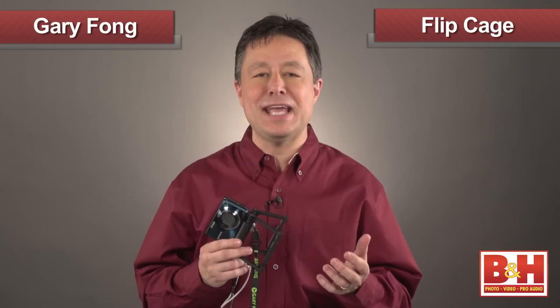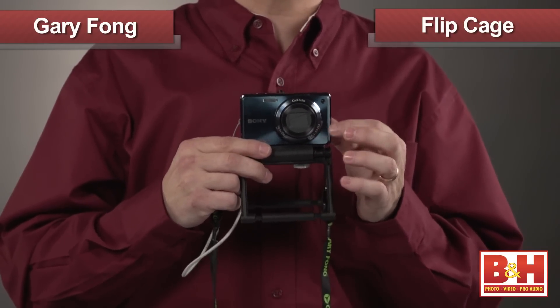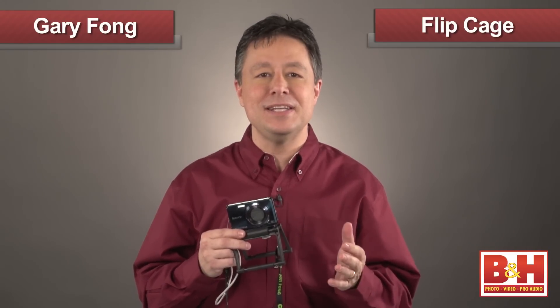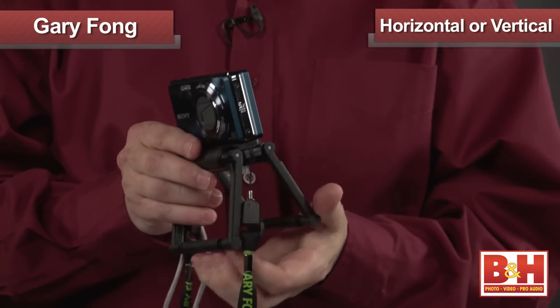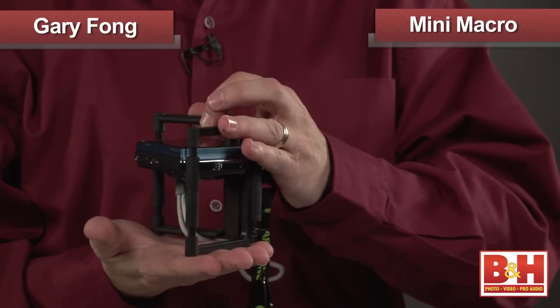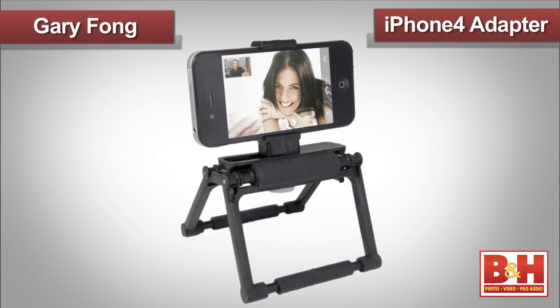They call it a flip cage tabletop tripod for compact cameras. Let's say you have a compact camera and you want some sort of small, convenient tripod that's super easy to carry, super easy to use, and really affordable. You don't have to look any further. It adjusts horizontally or vertically with some simple tilt adjustments, and you can set it up as a mini macro shooting copy stand. And it even works with the iPhone bracket I just showed you.